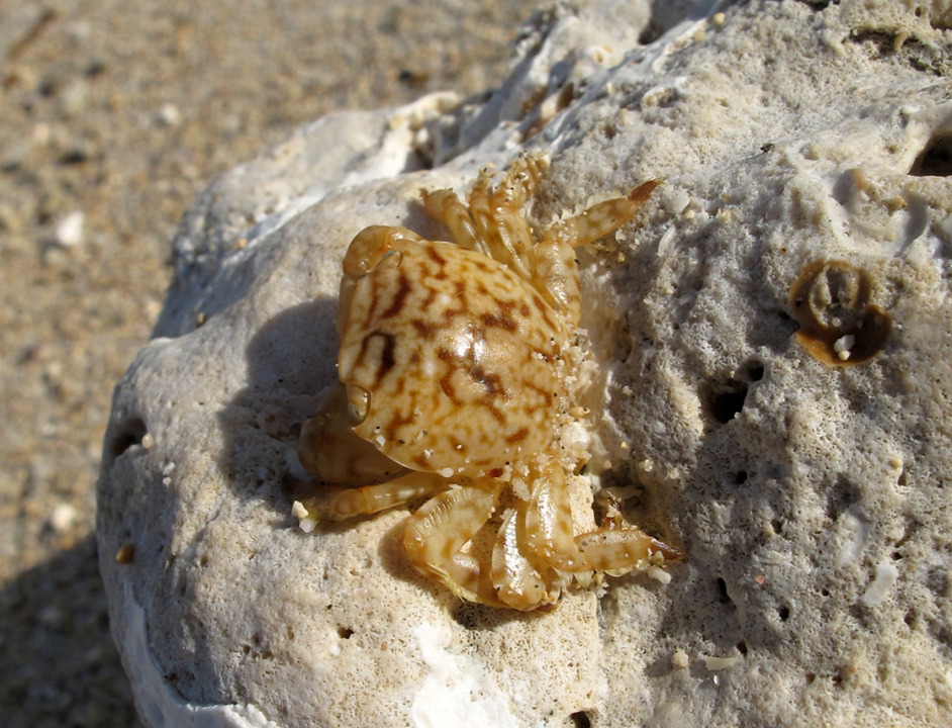Planes minutus is exclusively pelagic, inhabiting a wide variety of substrates, including sargassum weed, floating timbers, and the hulls of ships. It is often found in association with turtles, especially the loggerhead sea turtle, Caretta caretta. It had been thought that the crab fed on the turtle's feces, but it is now thought to fill a cleaning role.